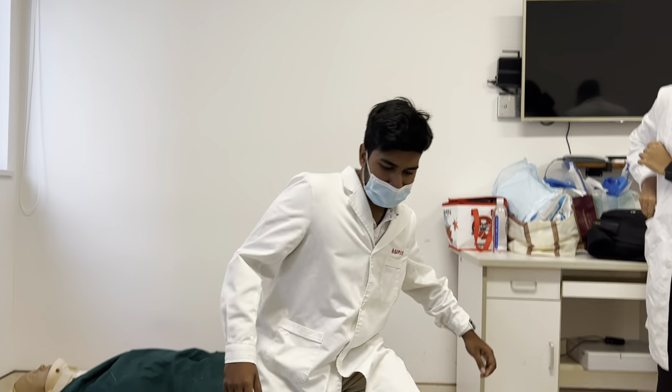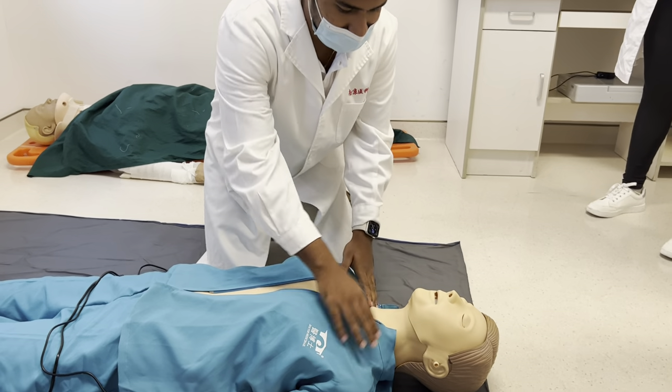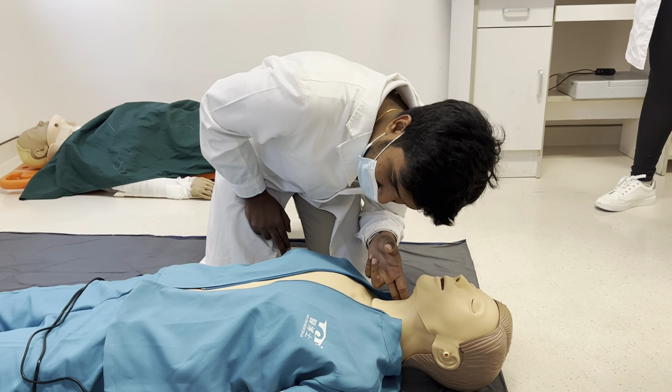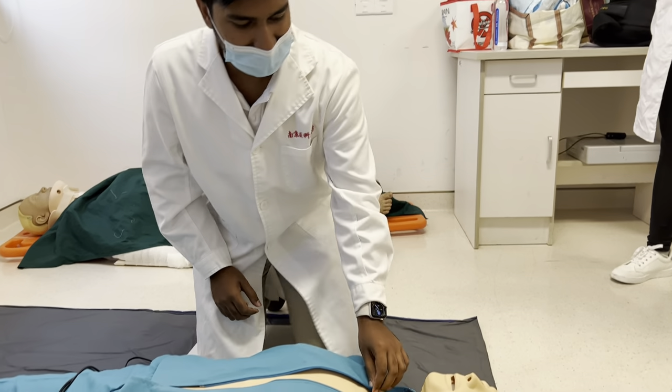When you see the patient, you come to him and ask: are you alright? If not, check the pulse and the breathing. If there's nothing, call emergency services.